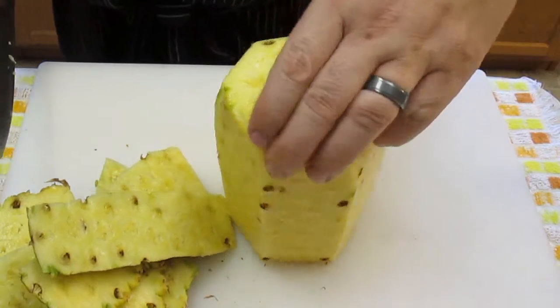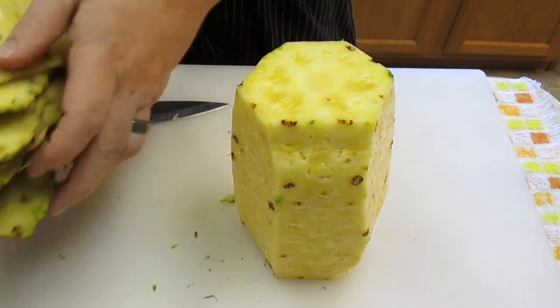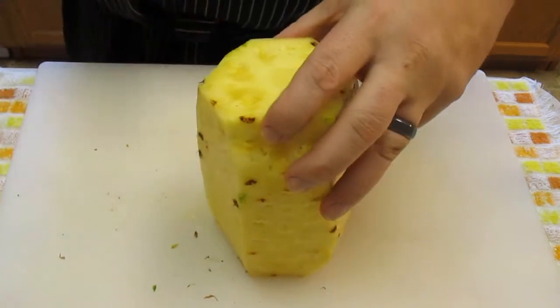Just like that. Now we'll just throw away the peel — the rind — whatever you want to call it.